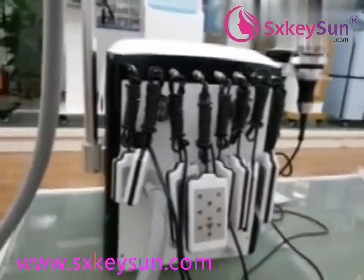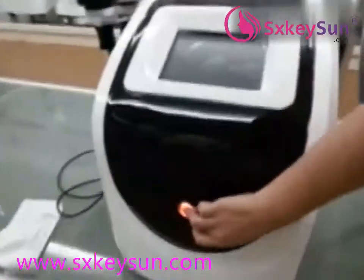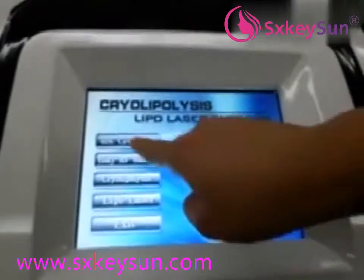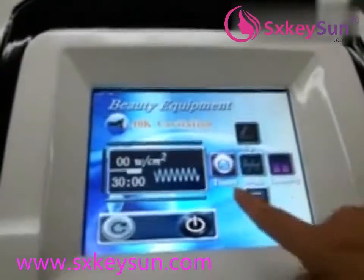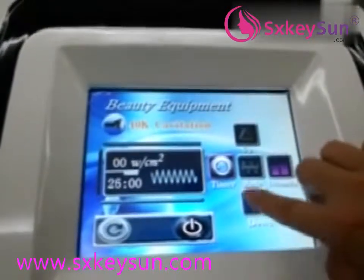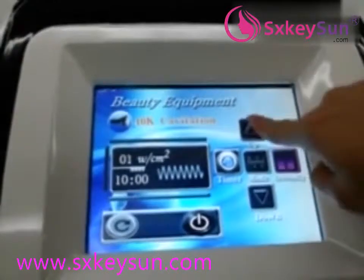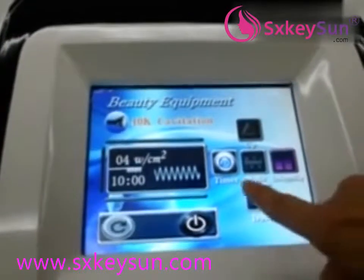Now let's start the machine. This is our screen. First one is the cavitation. This is the time setting — we suggest each handle session is 10 minutes or 15 minutes. The energy level goes from 1 to 10, and we suggest starting from 4.